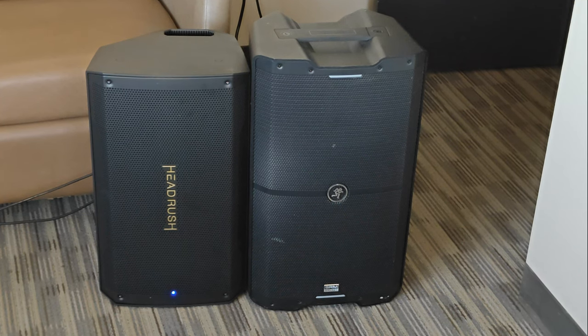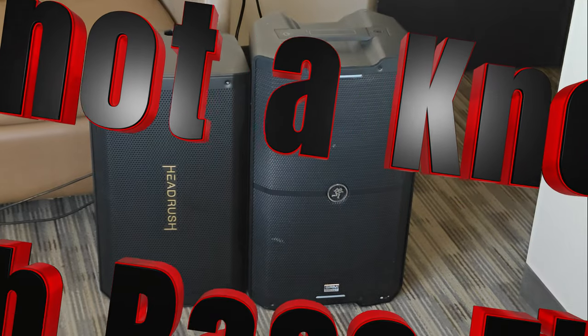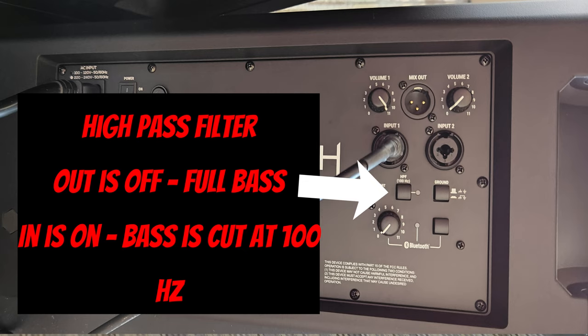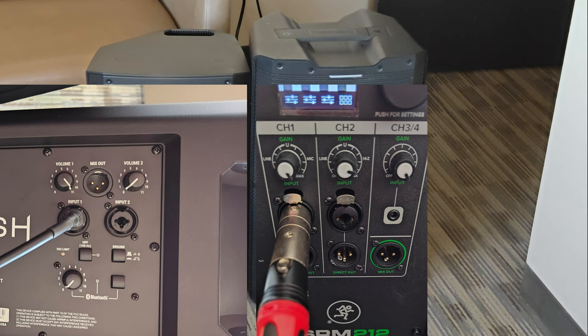I like my tone to be a little bass heavy. The Headrush has a knob you can push in to do a high-pass filter, and I didn't like the tone at all when that happened. I see a lot of people like that, but all of these demos have had that open — so it's been full range the whole time. And the Mackie's just been on a flat EQ.